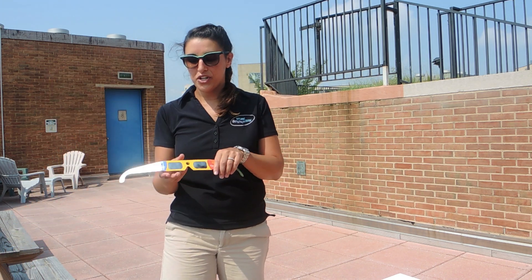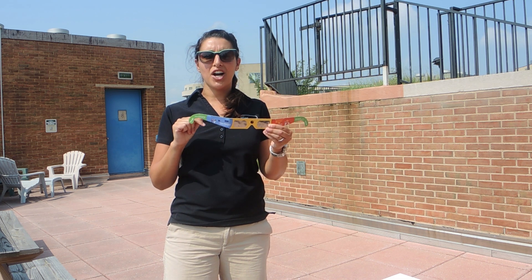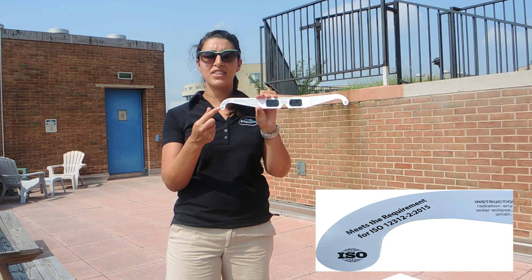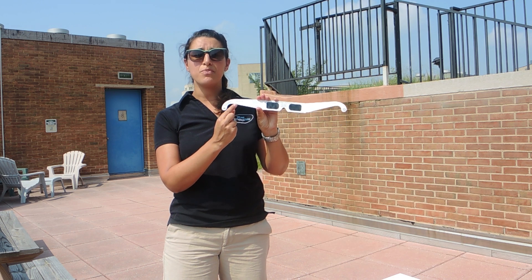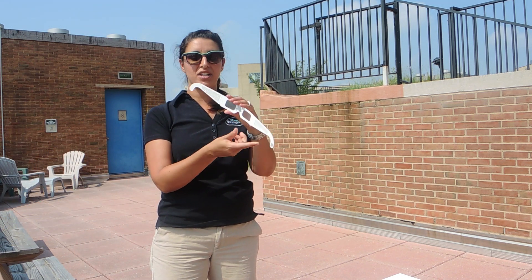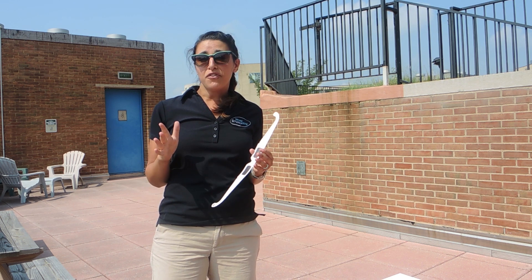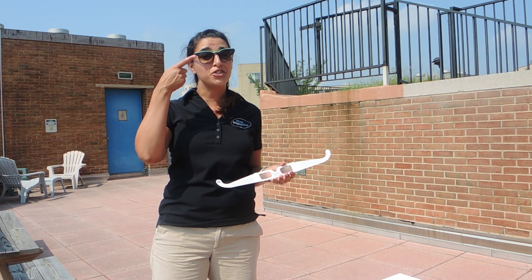First things first, are my eclipse glasses safe? Your eclipse glasses should first and foremost have some sort of shaded lens on them. After that, you need to look for something that says the ISO — the International Standards Organization. It should have their seal on it and a number, and you can reference that number against their website to make sure that your eclipse glasses are safe for viewing the sun. Now, if it doesn't have that International Standards Organization seal of approval on it, don't use them. Good rule of thumb: if you wouldn't use it to look at the sun any other day of the year, it's not going to be safe for the eclipse. So that includes your sunglasses.